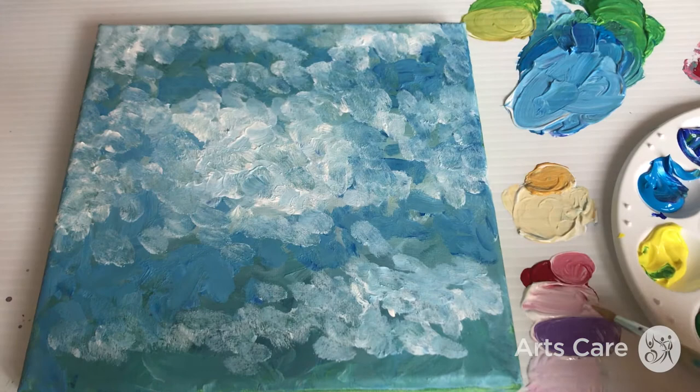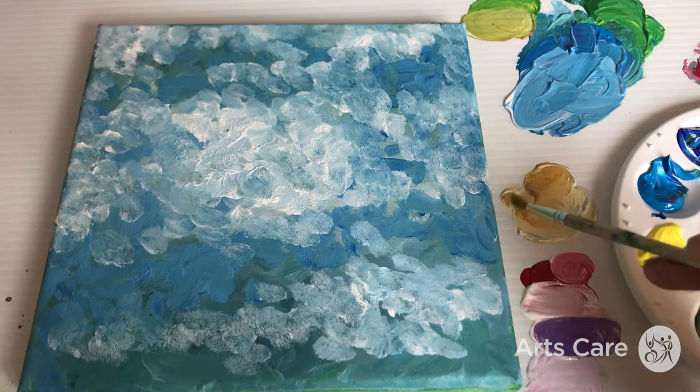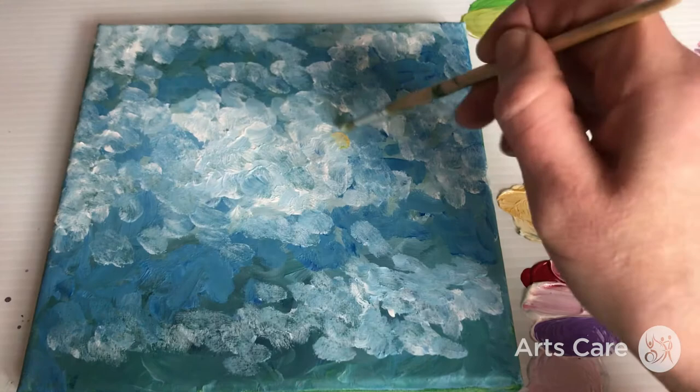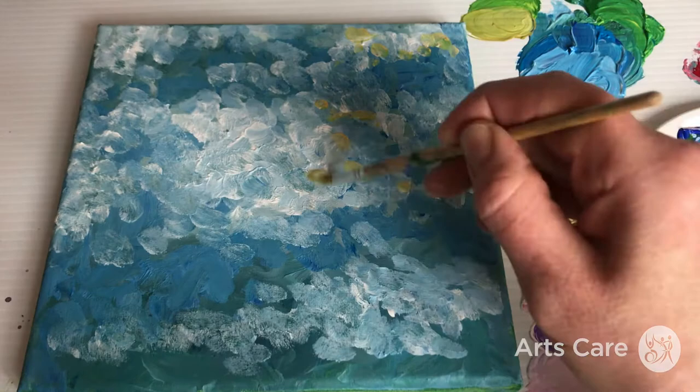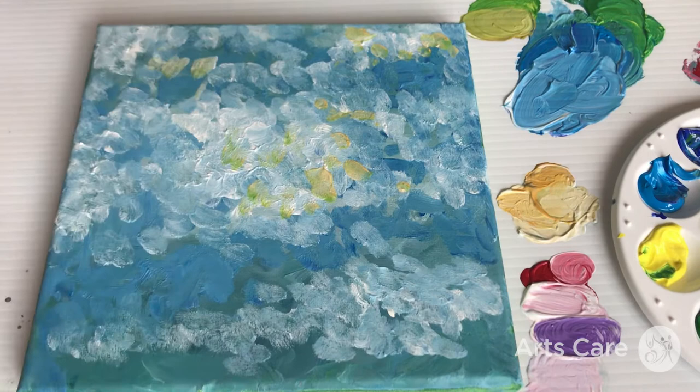I've mixed those purples with some white, and I've also used a little bit of yellow from the acrylic pack mixed with white. We don't want it to be too heavy — we want it quite nice and light. We're just going to apply little dabs here and there, and we'll probably go over this again. I'm trying to do quick workshops so it doesn't take up too much of your time — let you get on with it and experiment.